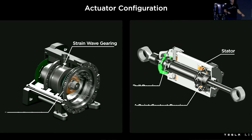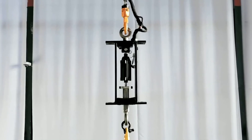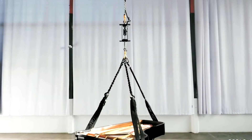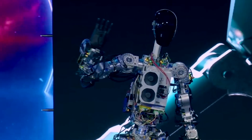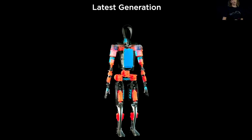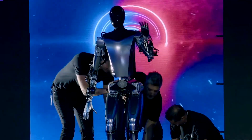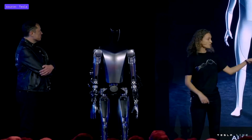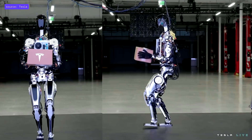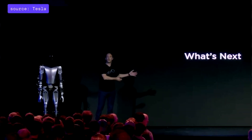The Optimus robot will be made with very lightweight materials and contain over 40 electromechanical actuators. These actuators work by converting electrical energy into mechanical energy — an electric motor drives rotational motion, which is coupled through a gearbox to a screw that converts it to linear motion. The robot uses three types of rotary actuators and three types of linear actuators, all designed and developed by Tesla to be as lightweight and power-efficient as possible while still remaining at a relatively low price.